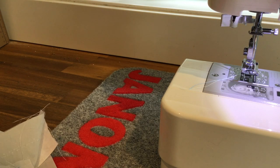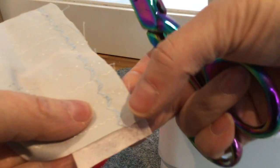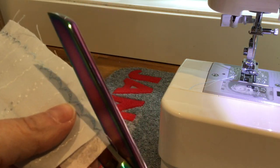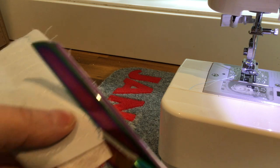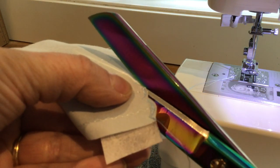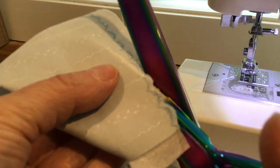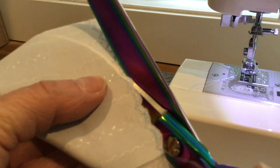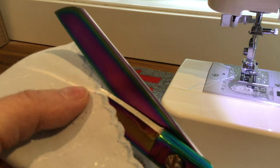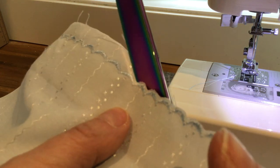Now that the satin stitching is done, the next thing I'm going to do before I remove the stabilizer is take a pair of scissors and trim the fabric along the scallops. You don't have to be right at the edge, but you do want to be fairly close so that you see the little scallops on the bottom edge of the fabric. It's a little fiddly but definitely worth the end result. I'm going to do that on both edges where I've done the scallop stitching, and then I'll show you how to do the smocking with the elastic.